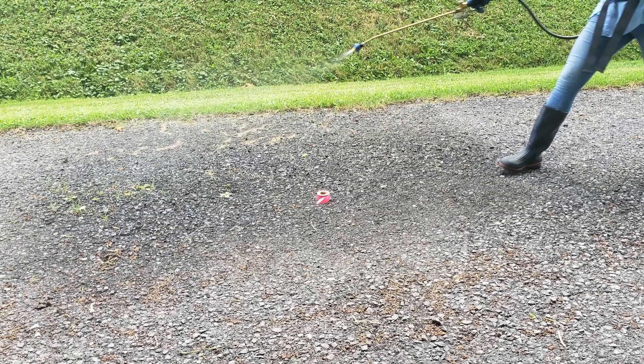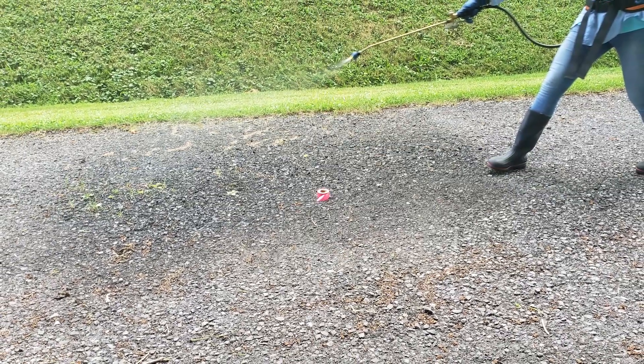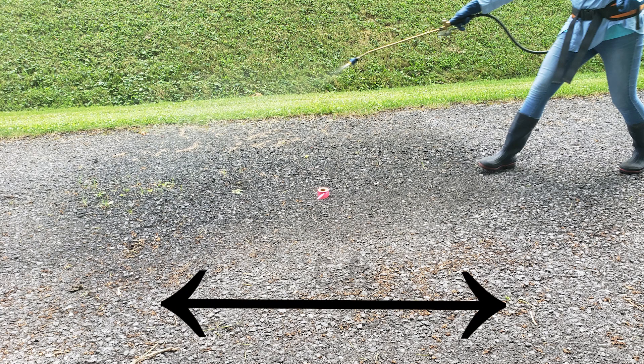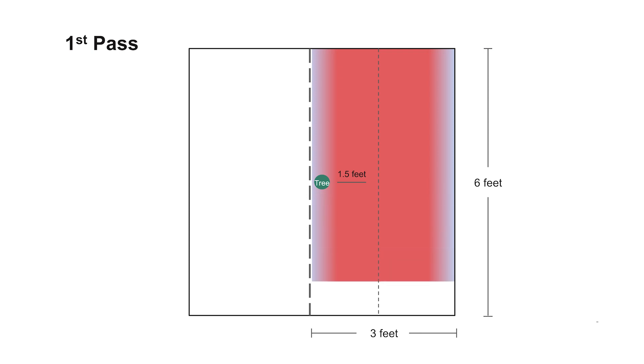Using a paved or gravel surface, place an object such as a roll of flagging or tape on the ground to mark the center of the plot. Using plain water or water mixed with colored dye, practice spraying the targeted area on both sides of the tree spot. Focus on covering the full six foot length, maintaining consistent speed and nozzle height above the ground during each pass. To treat a six by six foot plot, apply two parallel spray bands, one on each side of the tree spot, both six feet long and three feet wide.